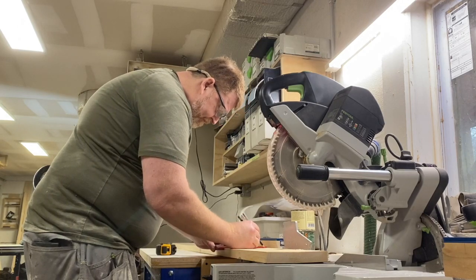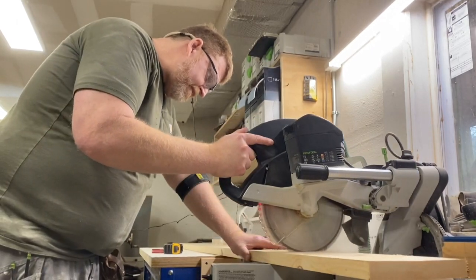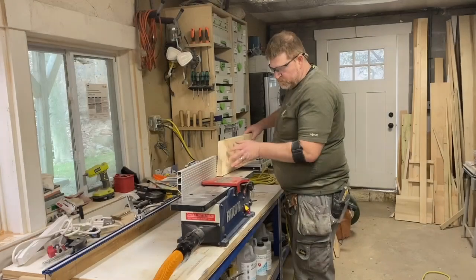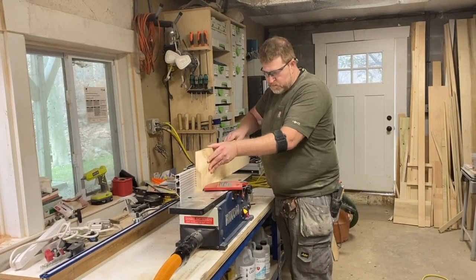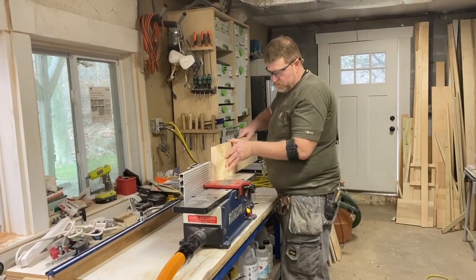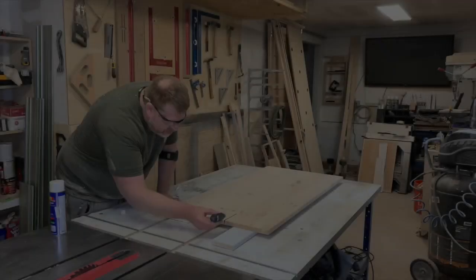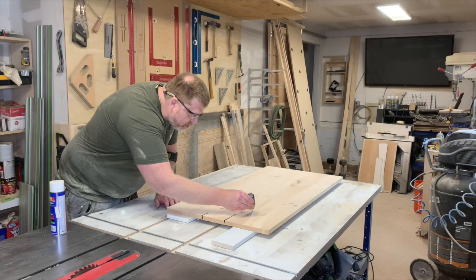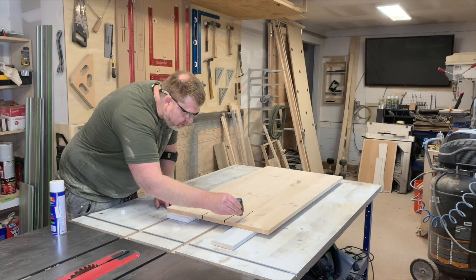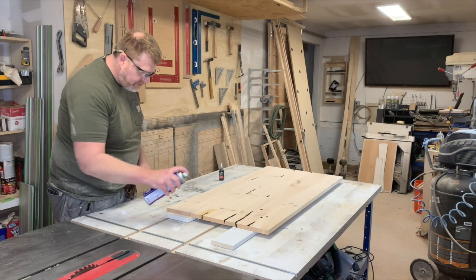Over at the chop saw we mark and cut the pieces for the skirt, then run them through the jointer and planer. I'm rubbing in a little Star Bond CA glue and spraying it with activator to fill any cracks, so when we apply the finish everything will be nice and solid.